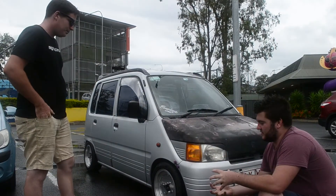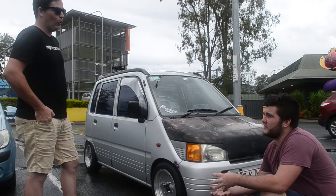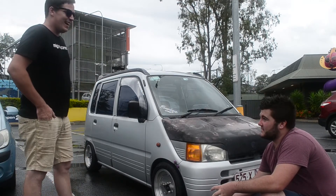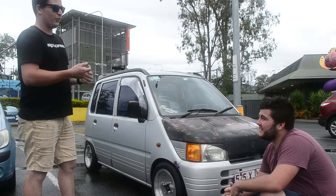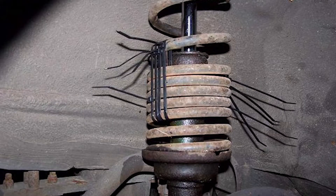My favourite mod you've done is your springs. What have you done to that? All around there. It's got a spring inside a spring basically, those double springs. I've modified them to the right height and they slip inside each other and they're held in place with hose clamps. It's pretty good, gets the job done.